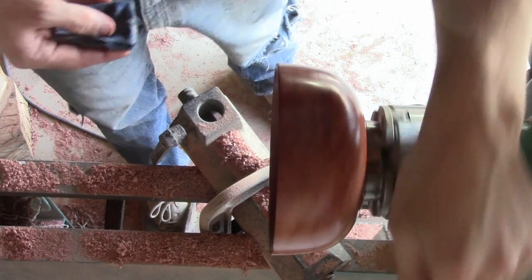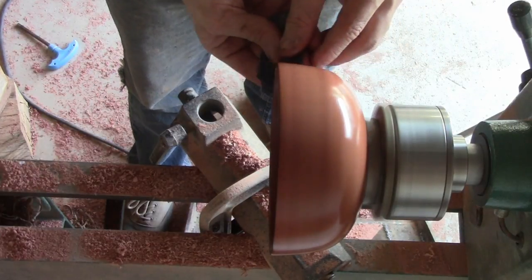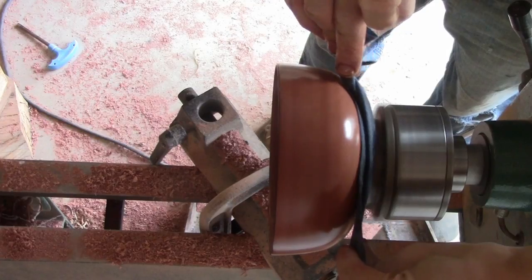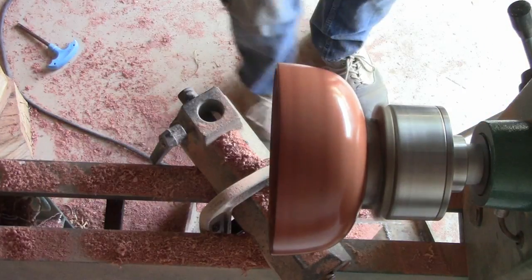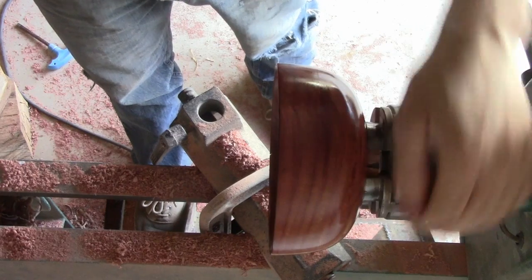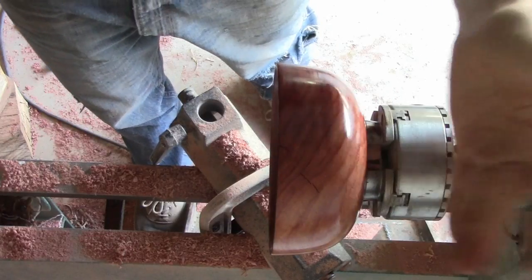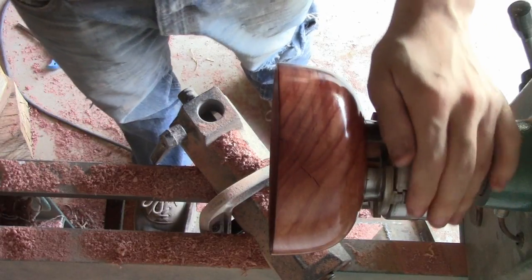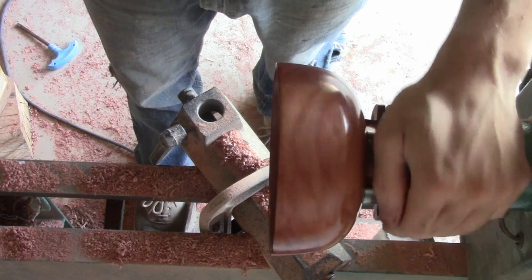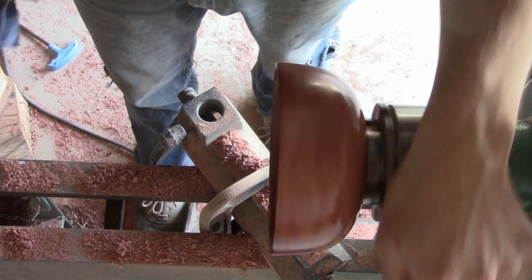Give it a minute just to dry, then we'll put our second coat on. There you go — very reflective, very beautiful too. There are a couple of cracks here and there, but this is a bowl I just took out of my drying pile, so I'm not super concerned. It dried nicely and looks really good.